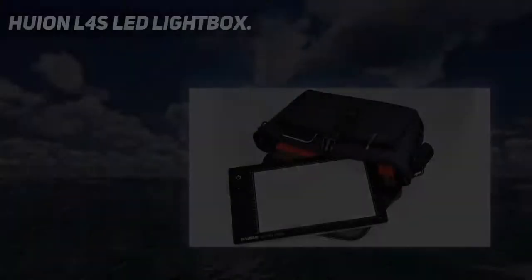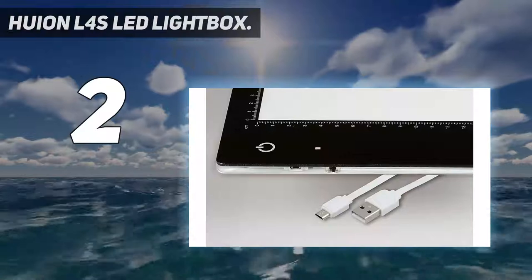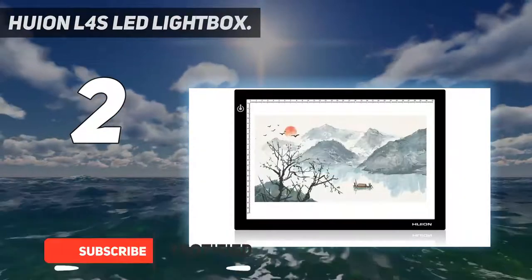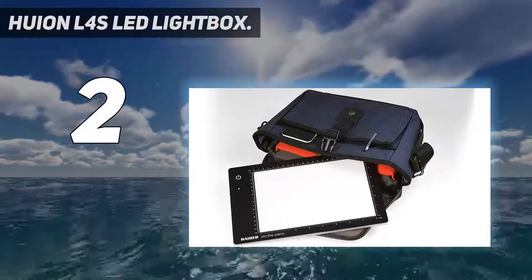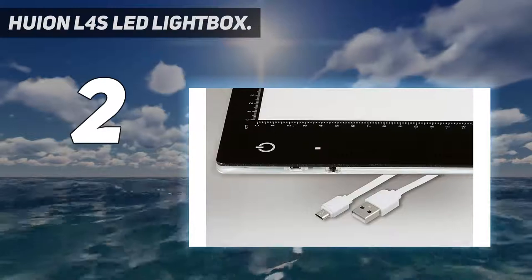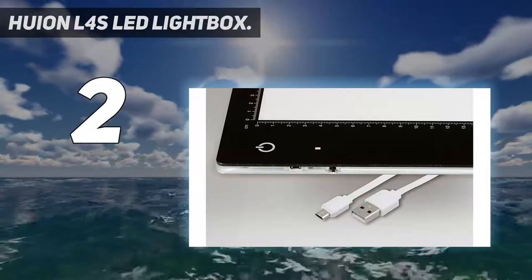Number 2 on my list: Huion L4s LED Lightbox. Want a cheap lightbox that still does a decent job? Huion is a leading manufacturer of graphics tablets, and its lightbox provides excellent value. The active illuminated area of the box/pad is a very usable 12.6 by 9 inches, so basically A4. And, as with others here, the brightness is dimmable via holding down its on/off button.